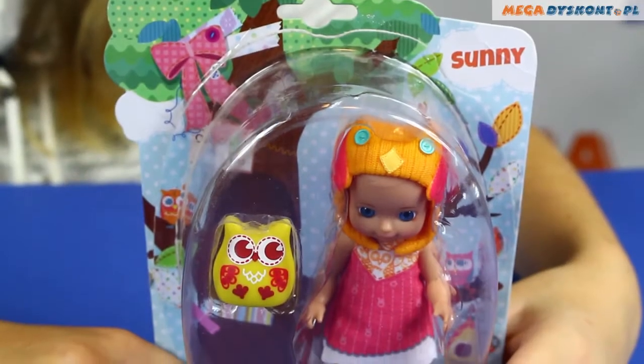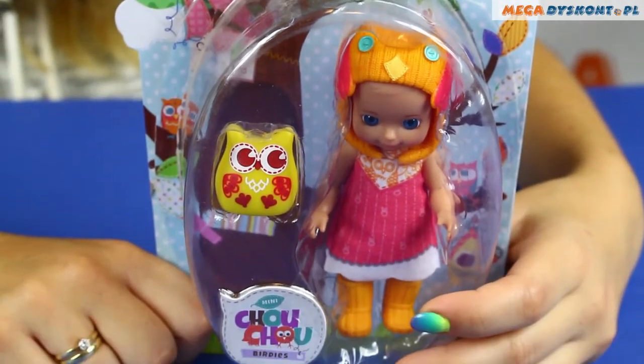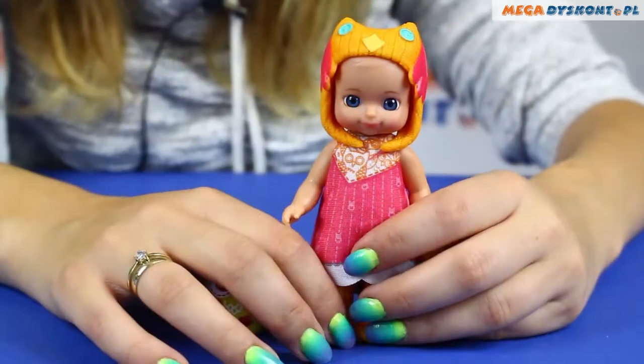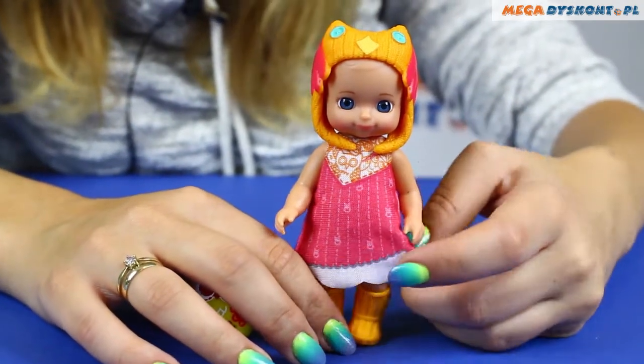Hello everyone! Today you will see Sunny from the Mini Shushu Beardies series. Sunny looks really cute in her outfit.